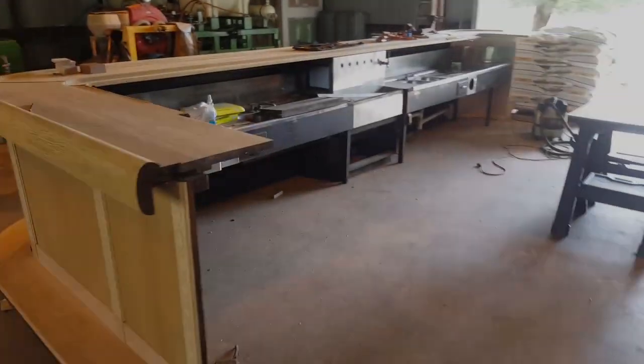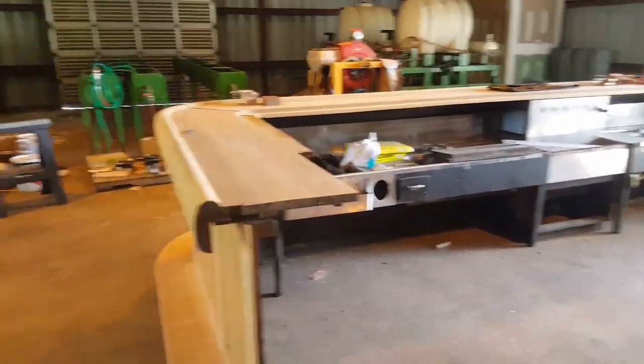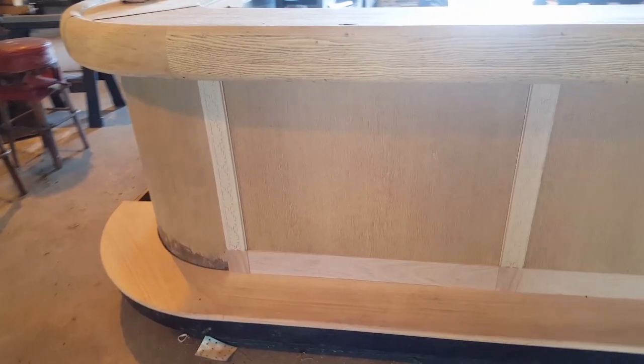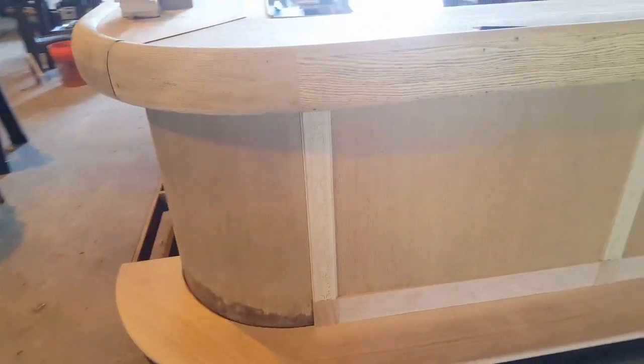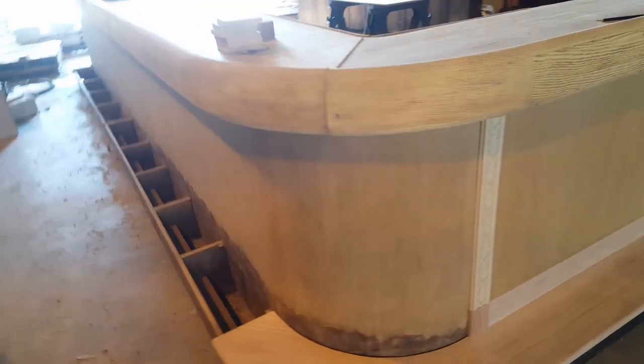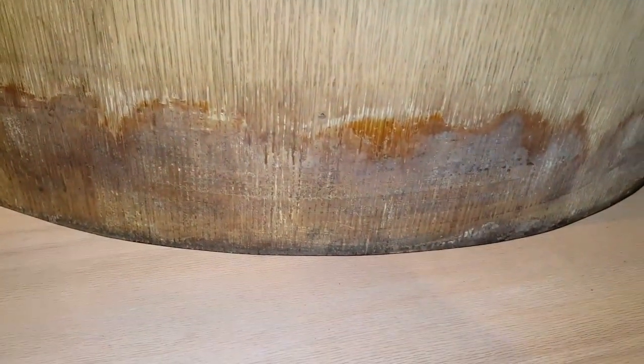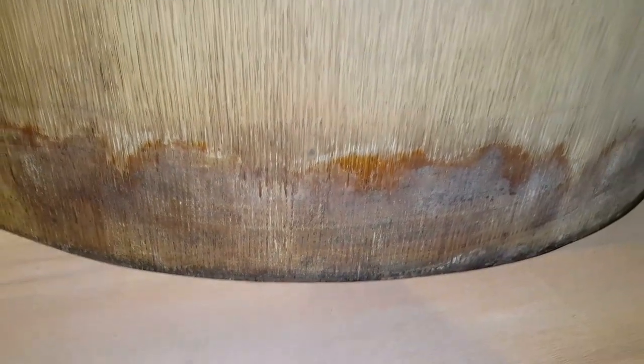So I'll show you some of this project. This is the front of the bar that we've been working on and at some point they pulled off all of this old trim and covered the front with carpeting. So there was carpet glue all over the whole front of this bar. You can see down at the bottom there's some residue there from the old glue and underneath it all they've got nice oak veneer.